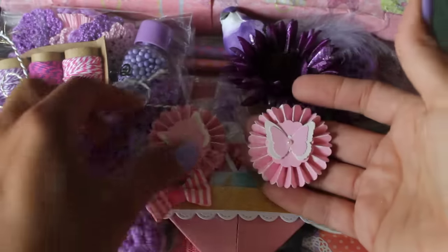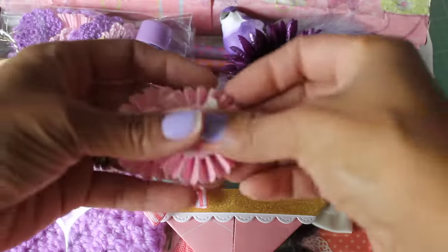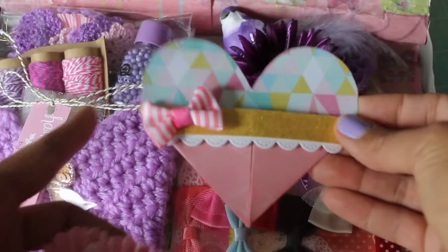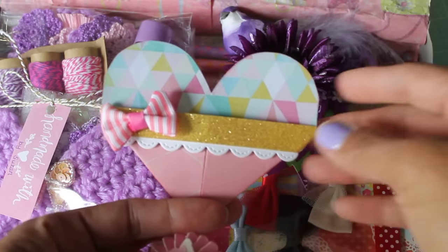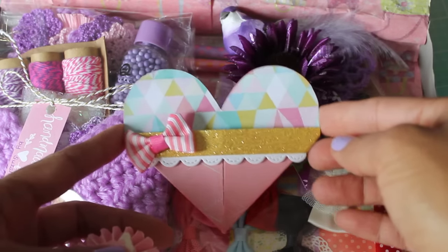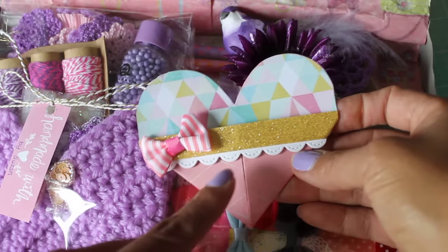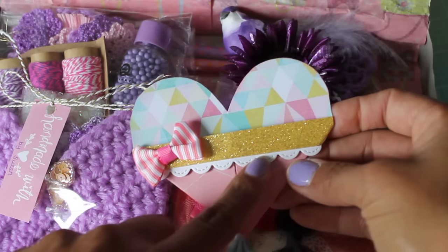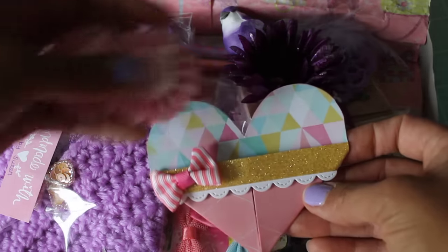Look at these beautiful rosettes with the butterflies. Super cute. I can use this on a project. And then look at this adorable heart pocket. There is a girl on YouTube who shares how to create this heart pocket, and I can link that in the description box below if you want to check that out. Look how adorable hers is — she added a cute little bow and a little scalloped edge as well, which I really love that added touch. Just beautiful.